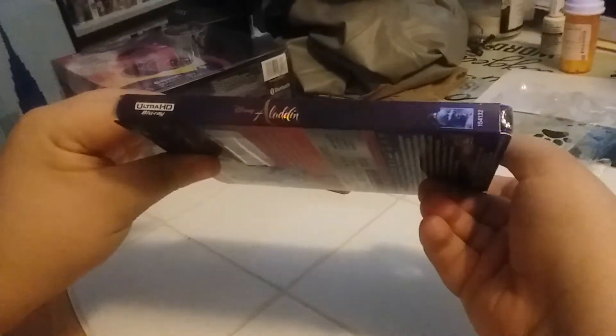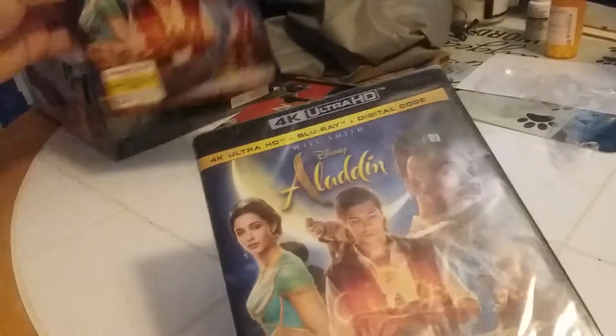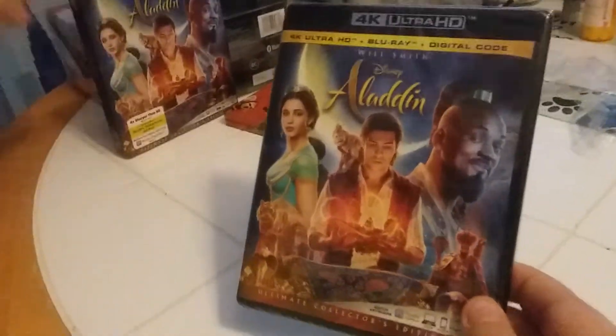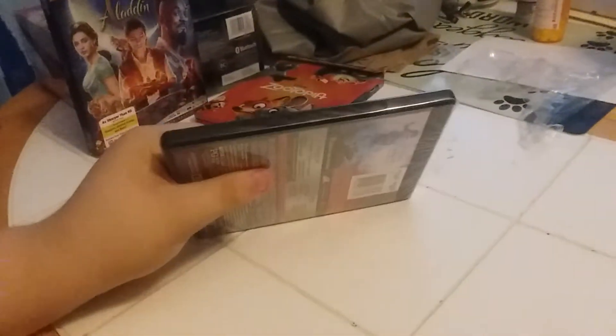Here's the front side, other side, and back. Let's open it up — we got the same cover inside. Okay, let's open it up and see what our Aladdin disc looks like.